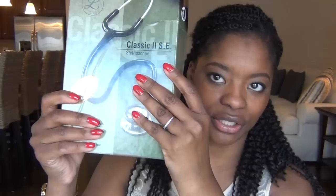Welcome back to my channel. Today we are going to talk about stethoscopes. I have had the same stethoscope for the last few years — this is my old stethoscope. I got it in brass; it's the Littmann Classic II, and I've had it for about three years.